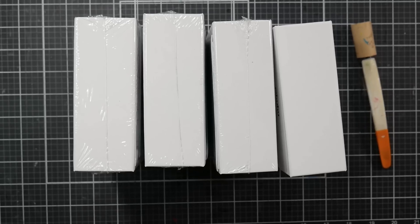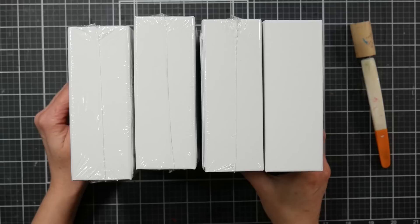Hi there, Lindsay here, The Frugal Crafter. It is time to unbox some surprising markers! Remember the surprising markers I talked about in Satchat? Maybe you do, maybe you don't, maybe you're new here. If so, welcome! I'm glad to have you along.